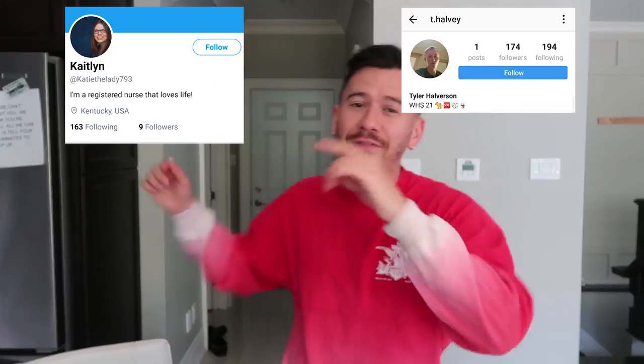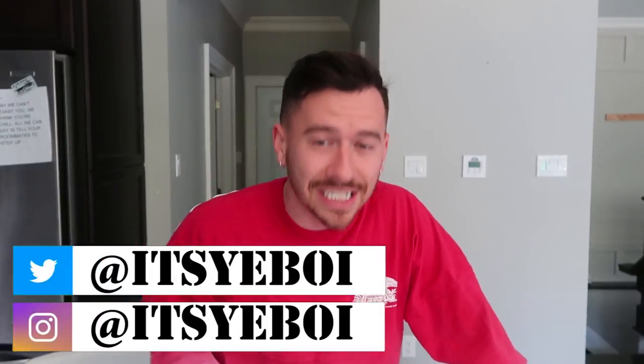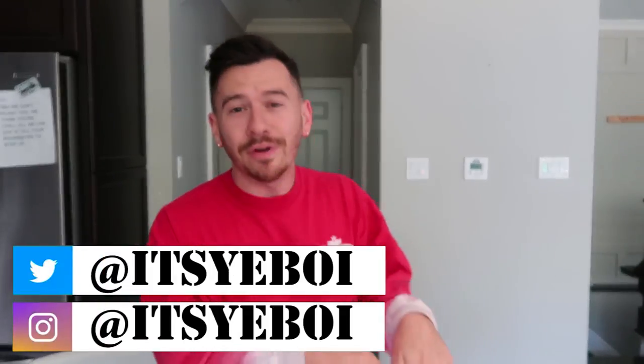Hey yo, what's up ladies and gentlemen? It's your boy and welcome back to another video. Today I got Bon Gizzles on the camera. Now today we're going to do things a little bit differently for the IG and Twitter gang shoutouts — we're going to start the video off with it. Big shout out to the IG gang and a big shout out to the Twitter gang. If you guys want a chance to be shouted out, go follow me over there and comment 'IG gang' on my last IG post and retweet my last tweet.